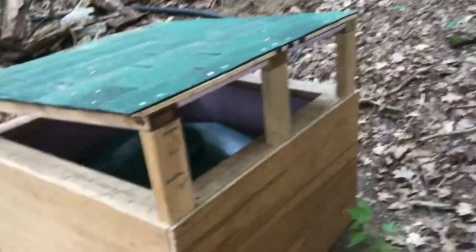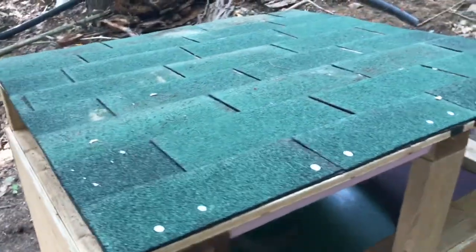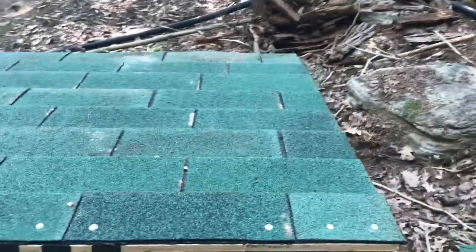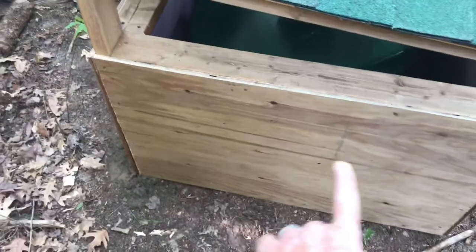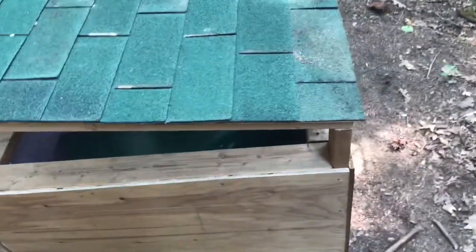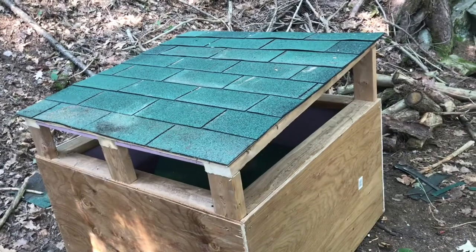Just put a bit of a roof on there. No tar paper, didn't nail in the right pattern — but basically this is just to make it disappear and give it a little bit of protection from the elements. It's not meant to be waterproof or anything, but it just looks a lot nicer. Once this dries out a little bit I'll throw some dark green stain on it and it will hopefully disappear, and hopefully from a distance it blocks the sound.